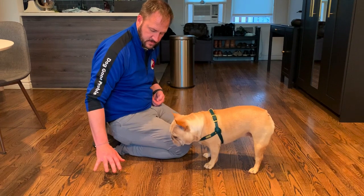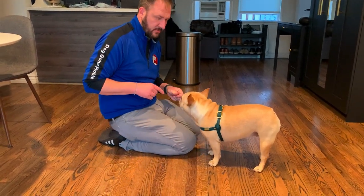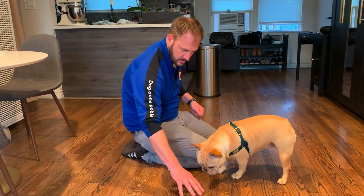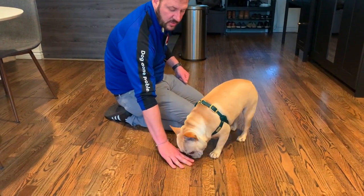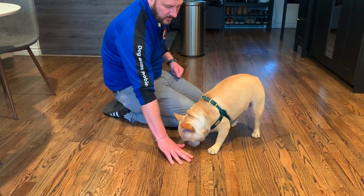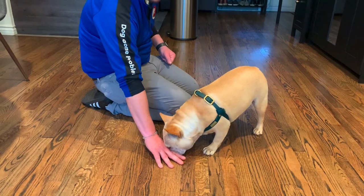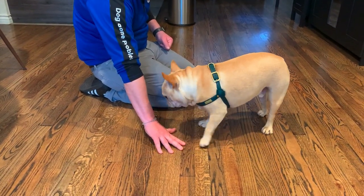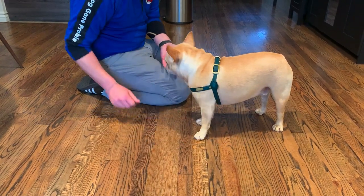Hover. I made a mistake there — I started shuffling my hand, and you saw that drew his attention. I mirror him: he goes forward, my hand goes down to a collapsing position; he backs away, it raises. This is very, very early for him to be raising — he's doing a very good job here. It's under my pinky knuckle.